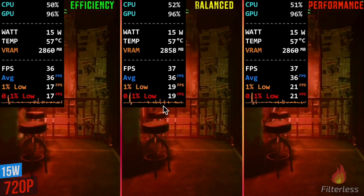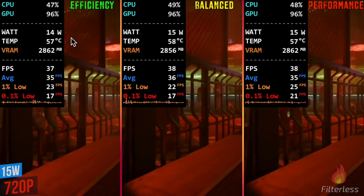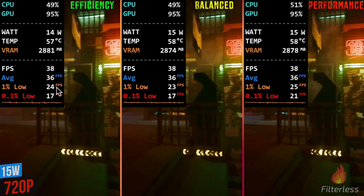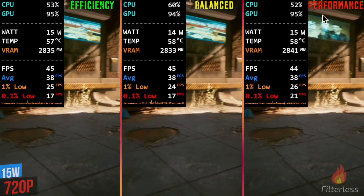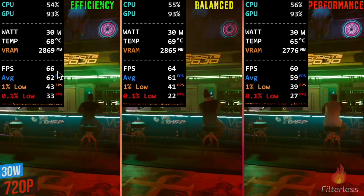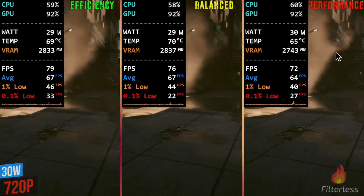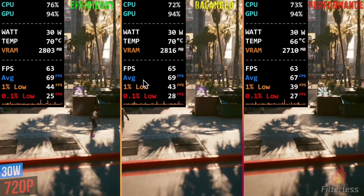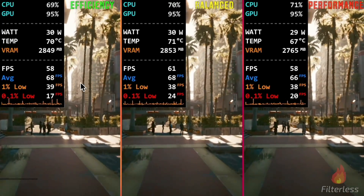Here we are on Cyberpunk now — 720p, 15 watts, plugged in — and it is about the same. You can look at all the stats right here, even the frame time. All of that looks pretty similar across efficiency, balanced, and performance mode. Bumping it up to 30 watts, performance is pretty close again. The performance mode does seem slightly less in this run, but it's definitely within margin of error and very similar across the board.